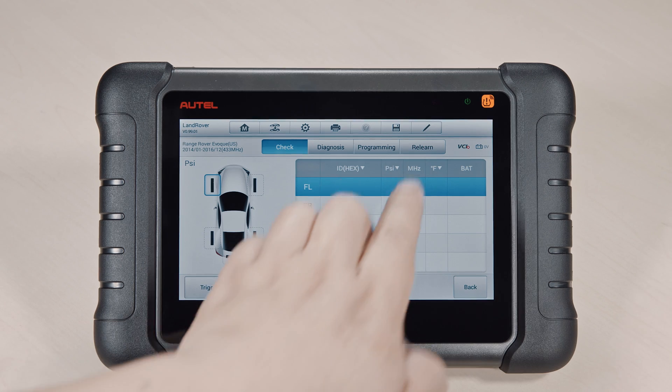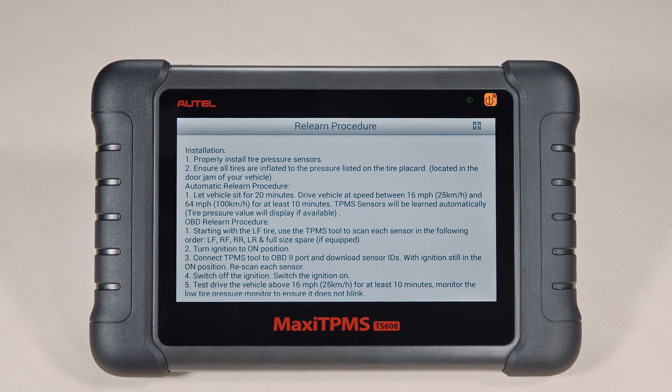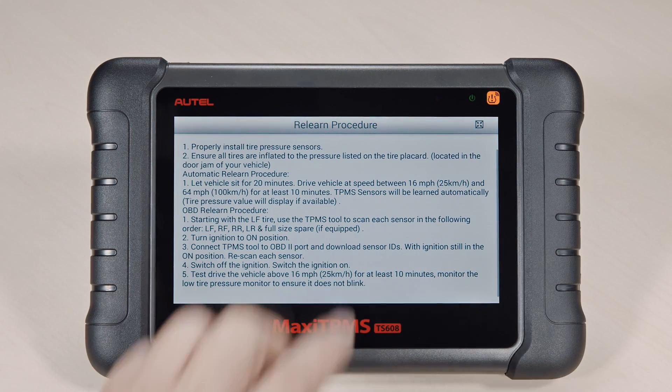Tap the Relearn tab on the function menu. The tool will display the relearn procedure for the selected vehicle. Read the relearn procedure carefully and follow the instructions.